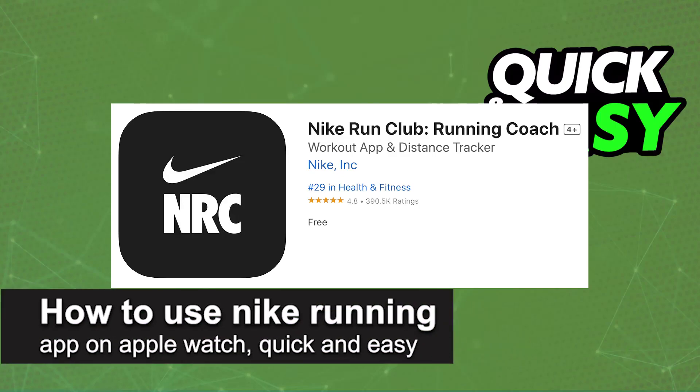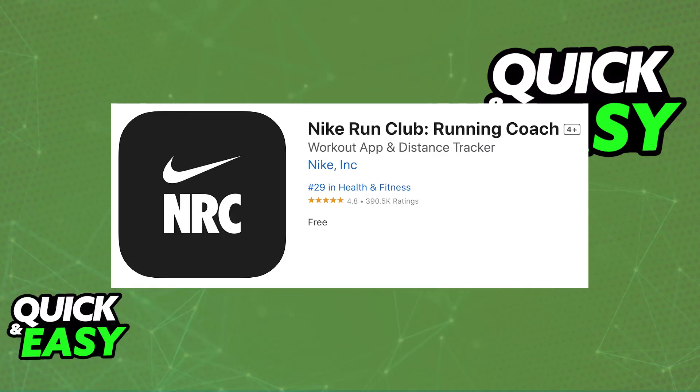In this video, I'm going to teach you how to use the Nike Running app on your Apple Watch. It's a very easy process, so make sure to follow along. I'm going to teach you how to properly download and set up the Nike Run Club app.